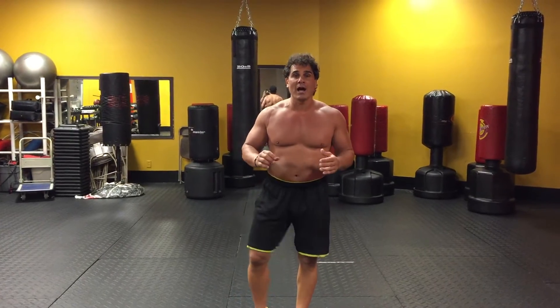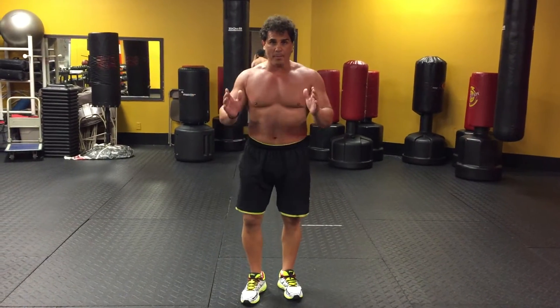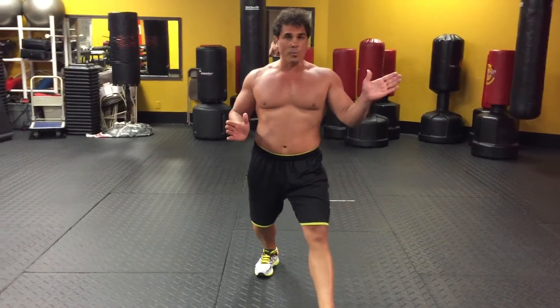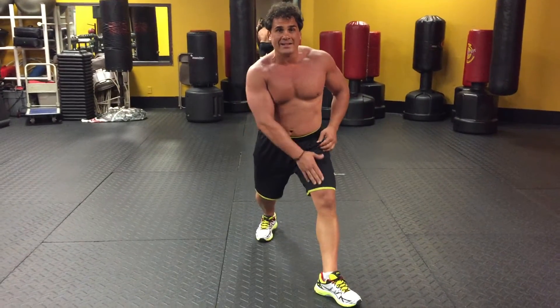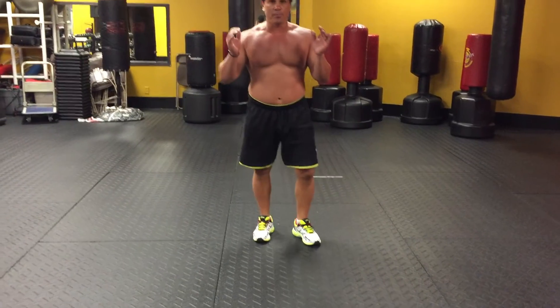Today I'm going to show you a little different lunge. I want you to step up, keep your body straight, and turn your foot on an outward plane so you're working what you call your vastus medialis, or your inner thigh, and you're gonna drop down and push off.